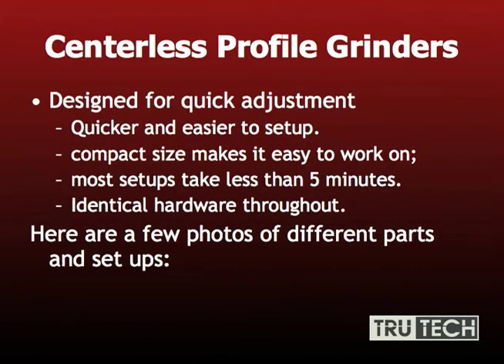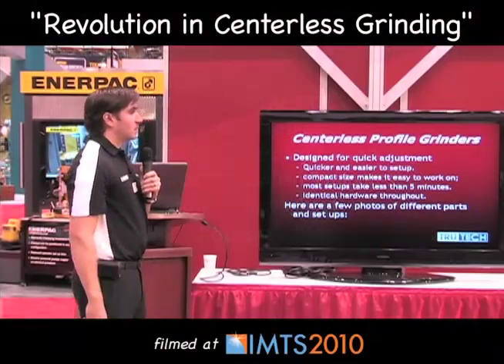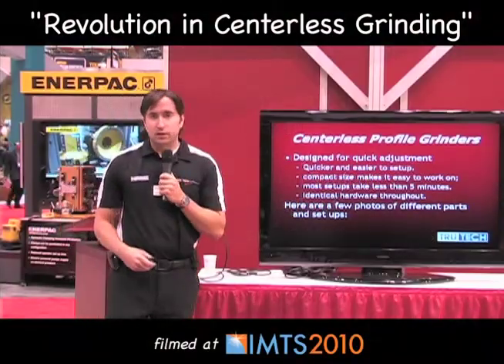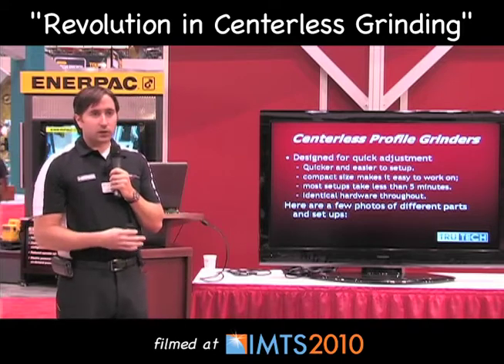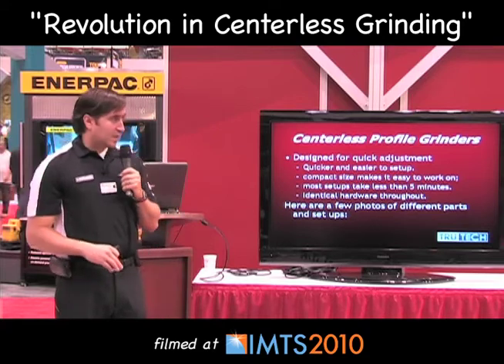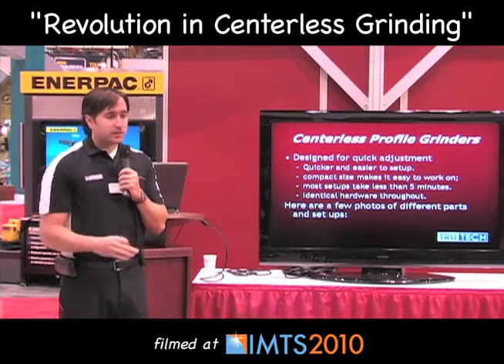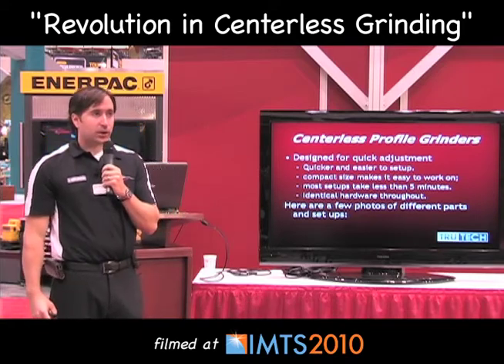Profile grinders are designed for quick adjustments, so they're great for smaller production runs and when switching from job to job. They're very quick and very easy to set up. The compact size makes it very easy to work on. Most setups take less than five minutes — that's through-feed grinding, in-feed grinding, plunge grinding. Any of those are going to be less than five minutes, and it's easily changed from diameter to diameter. For example, going from an eighth-inch diameter up to a one-inch diameter is still going to be less than five minutes.